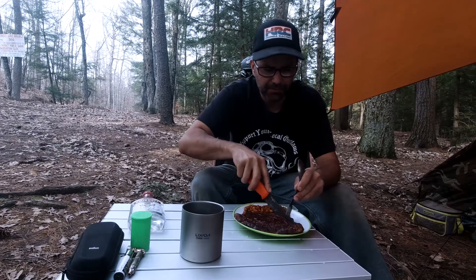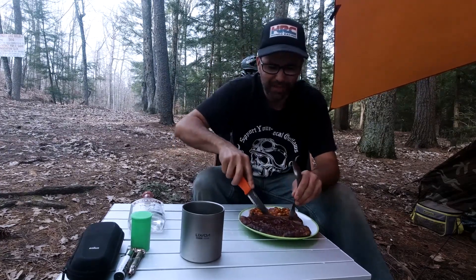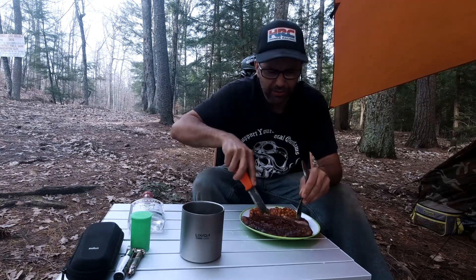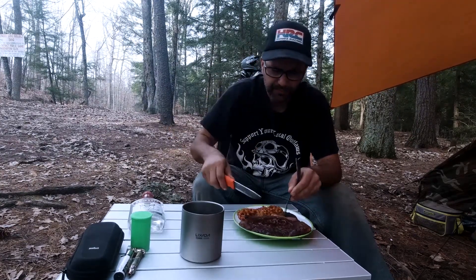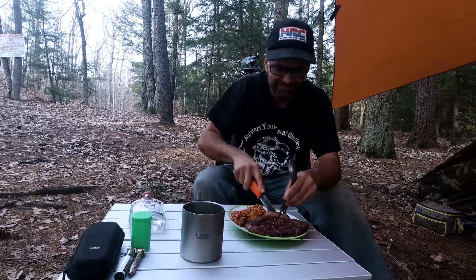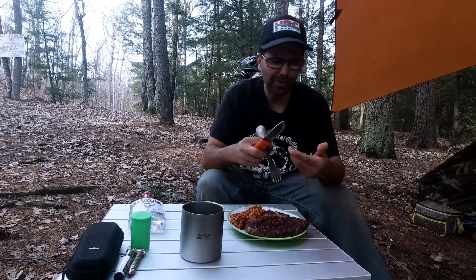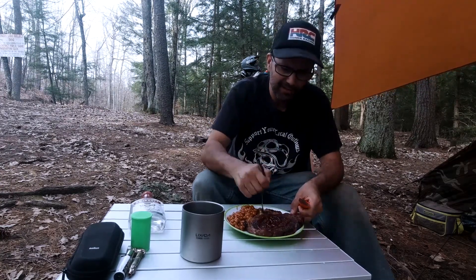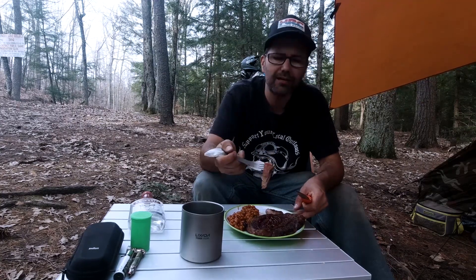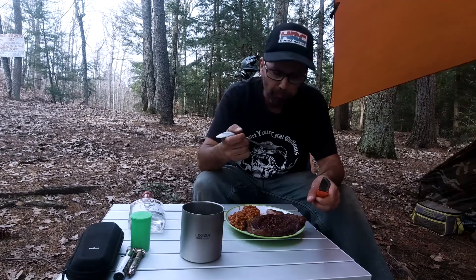I see a lot of people taking cast iron pots and pans and all this cooking stuff with them and complaining they don't want to eat freeze-dried add-water meals. Just bring a grill and steak and some beans — that's a good meal. Look at that, nice and pink, medium rare. Oh, that is good.